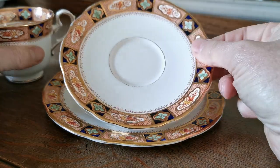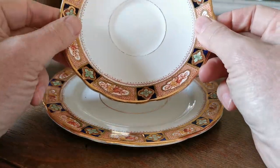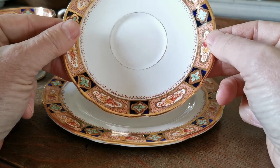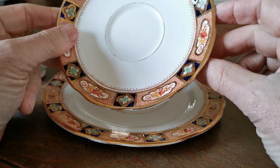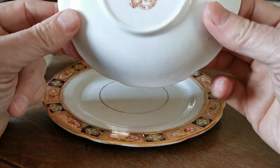What I particularly love about this pattern is the use of the heavy gilt and the very light use of the cobalt blue. A lot of Imari is just too heavy for a lot of people. This, I think, is lovely.